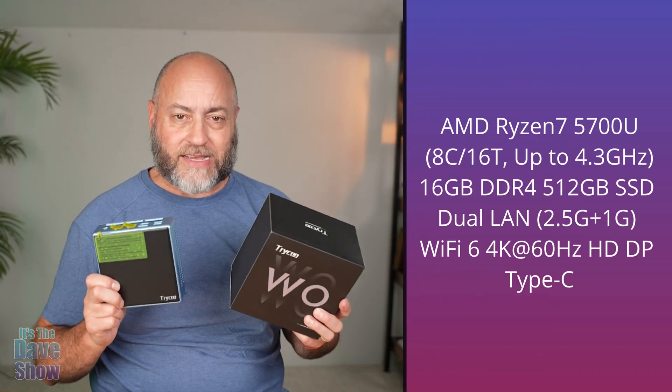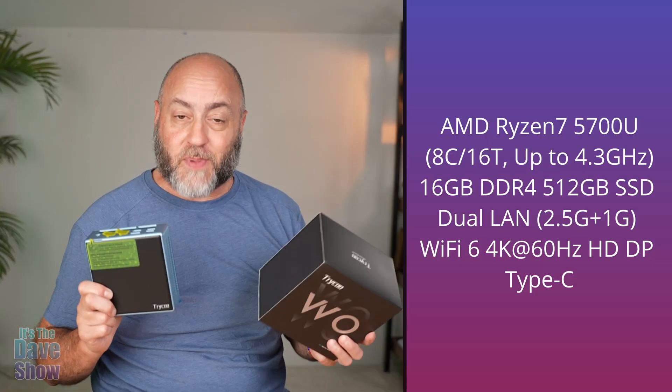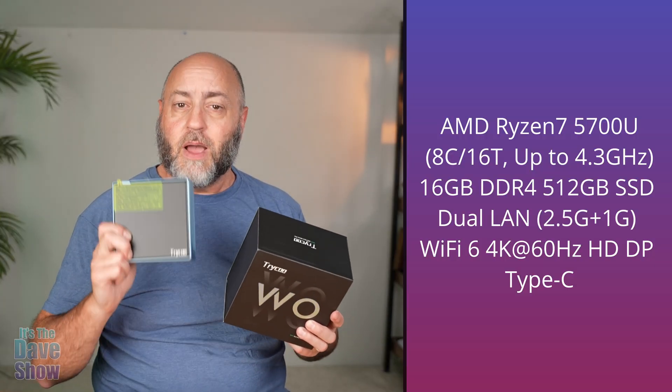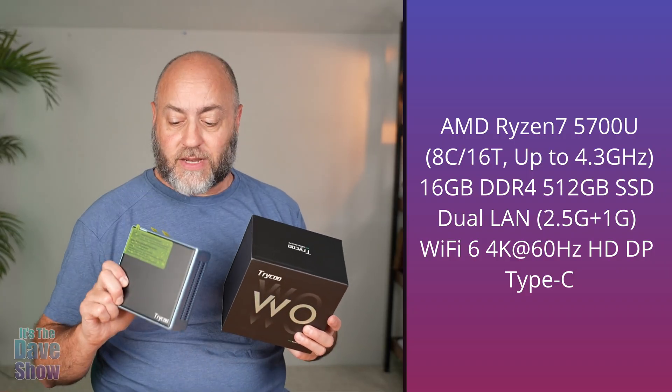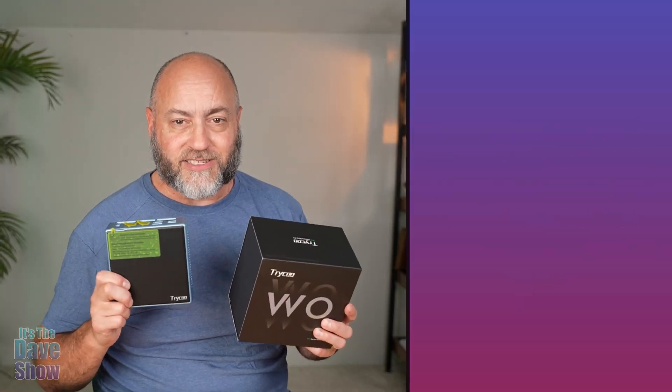Believe it or not, this is a computer. This is a small PC or personal computer, and this is by Tycoon. They did send me this product for review and they want me to show you what it is and how it works. I'm going to go ahead and put the specs for this particular one that they sent me. They do have other models with other specs, so you want to make sure that you pick the right one for what you are looking for. Let's take a closer look, plug it all in, and put it to the test.